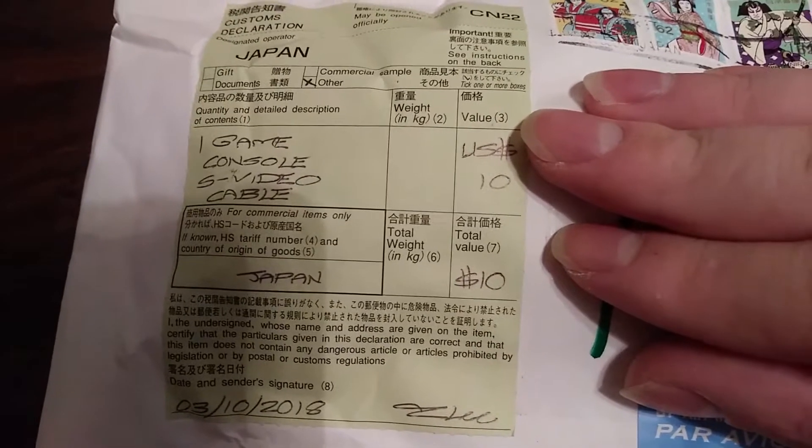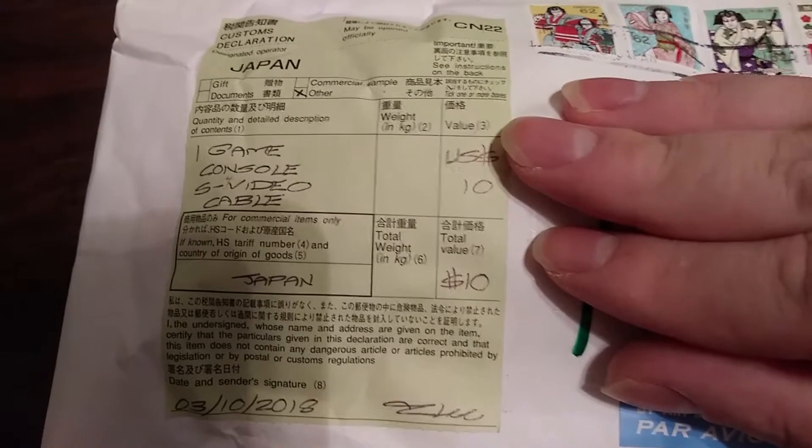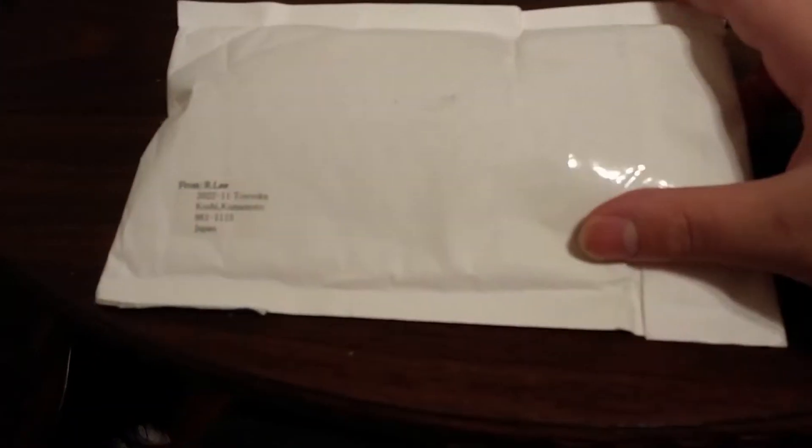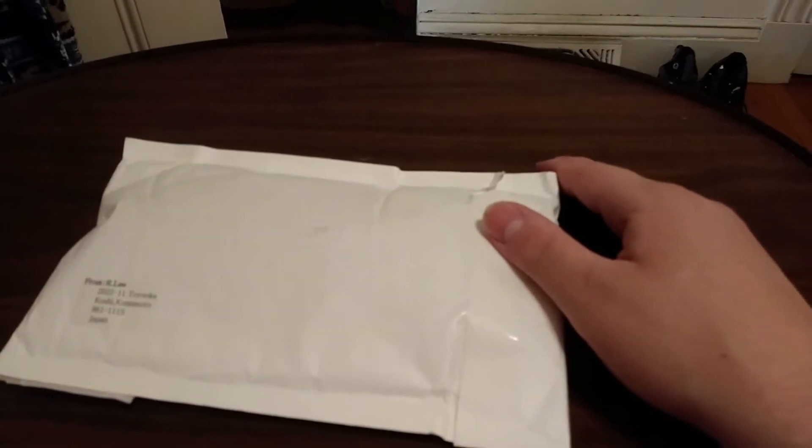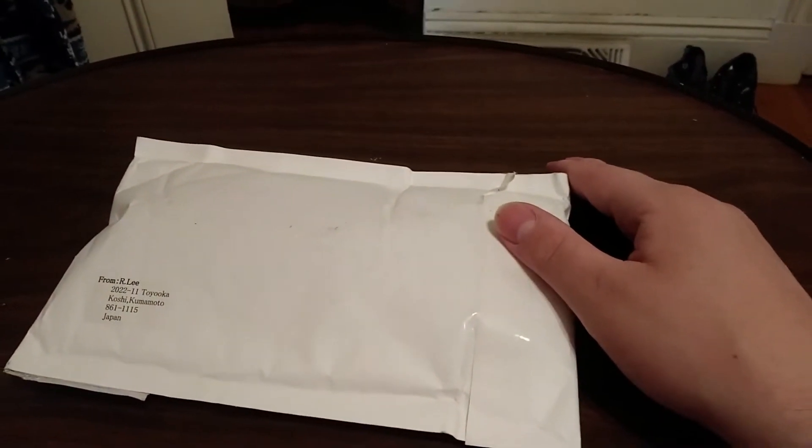I paid like 30-something dollars here. Maybe this is what they had to pay — I don't know, maybe it's tariffs or some shit. I'm covering it because I don't want you to see my address. This is an S-Video cable. I'm gonna open it up and show you some improvements on my GameCube.